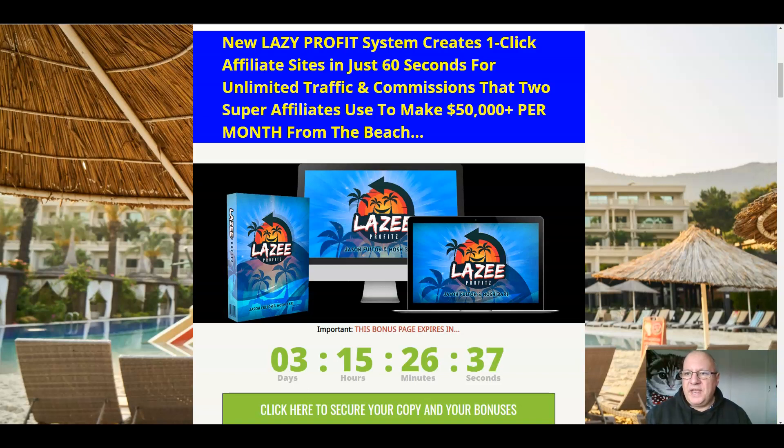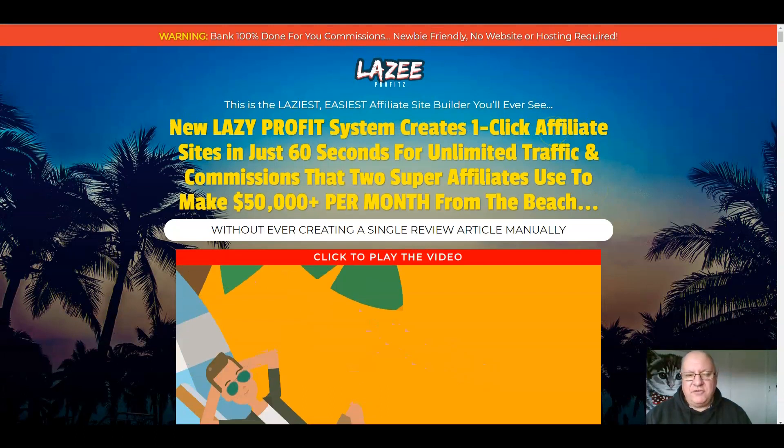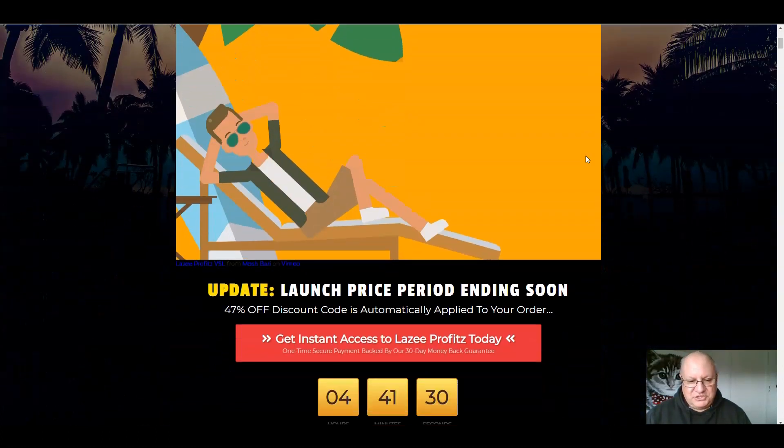So what is Lazy Profits all about? You can bank 100% done-for-you commissions with this newbie-friendly product. No website or hosting required. This is the laziest, easiest affiliate site builder you'll ever see. It creates one-click affiliate sites in just 60 seconds for unlimited traffic and commissions — that two super affiliates use to make $50,000 a month from the beach.